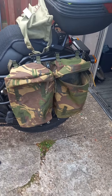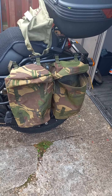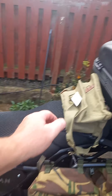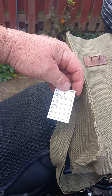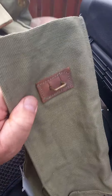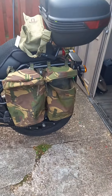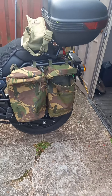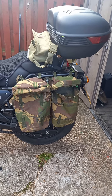The best bit is they're about eight pounds each delivered. I think these are the Bulgarian army bags. John's got these on his bike, so I pinched his idea.